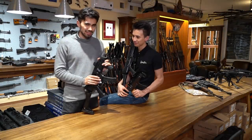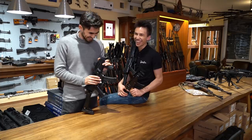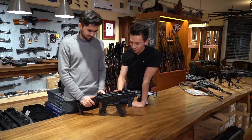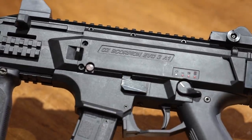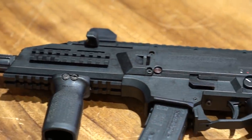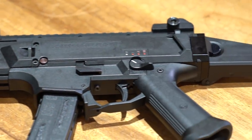Also, geht schon ganz schön verpfeffrig. Das ist der Running Gag hier. Heute schauen wir uns die neue Scorpion Evo 3A1 an. Das ist die neue Behördenmaschinenpistole von CZ.